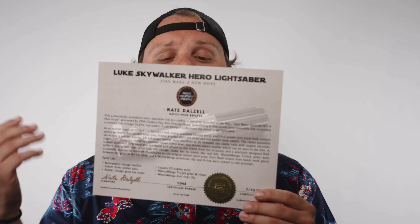As you can see here, this is the certificate that you get with your Iron Destiny Props lightsaber, showing all of the provenance tags along with an awesome gold stamp to show that you have the real thing — not some master replica.